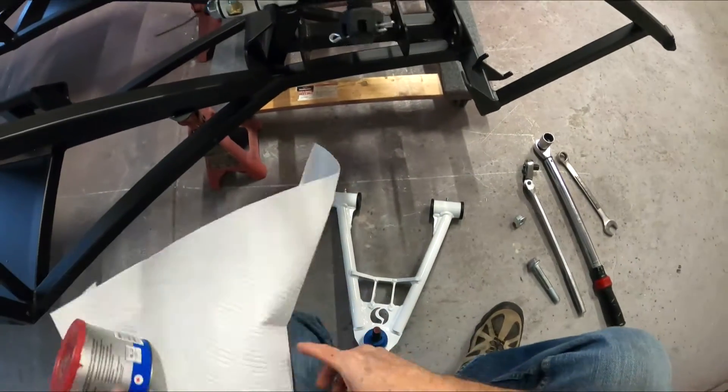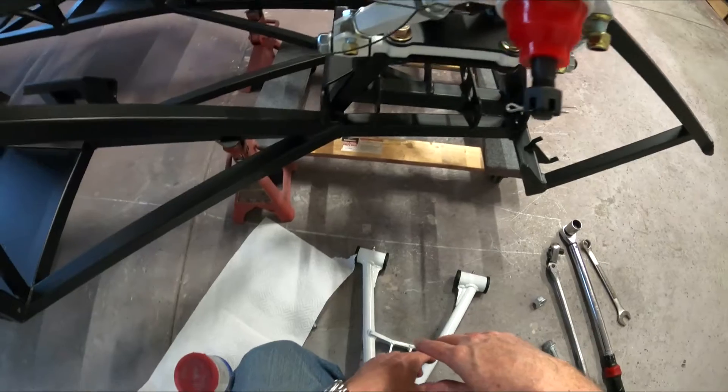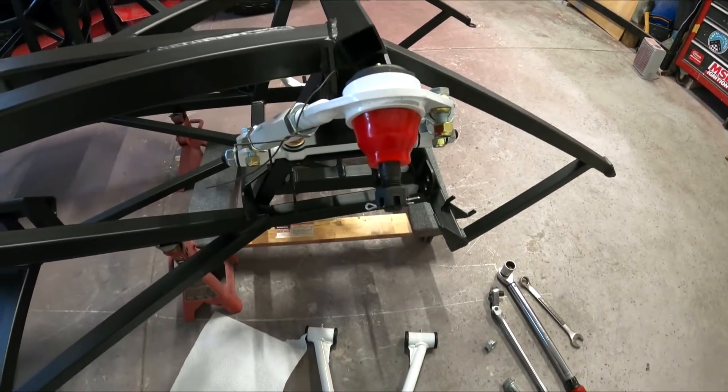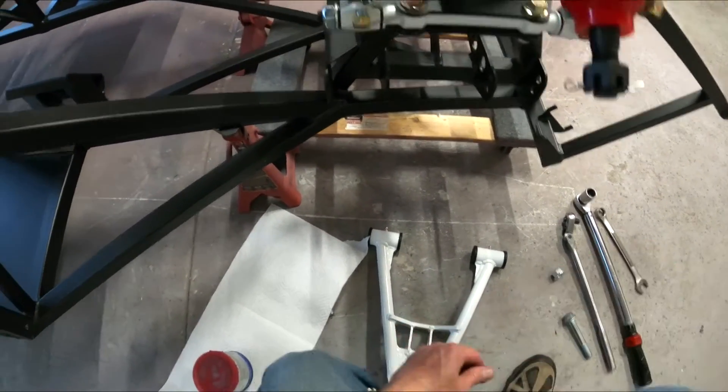We're going to do the same thing with the other lower control arm — grease it and bolt it up. I'm not going to go through it again since you saw the one side; this side is basically just a mirror image, so it's not worth repeating.